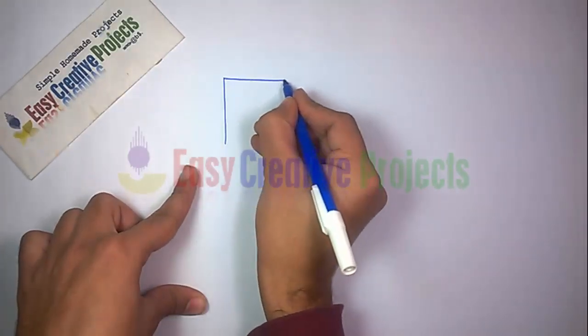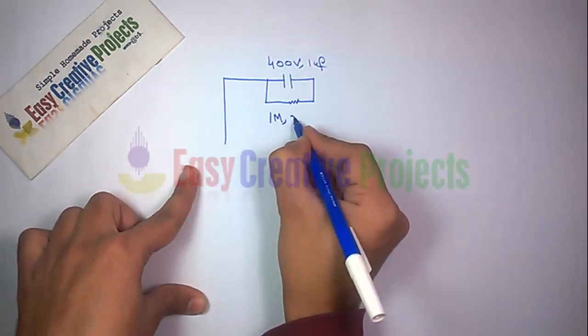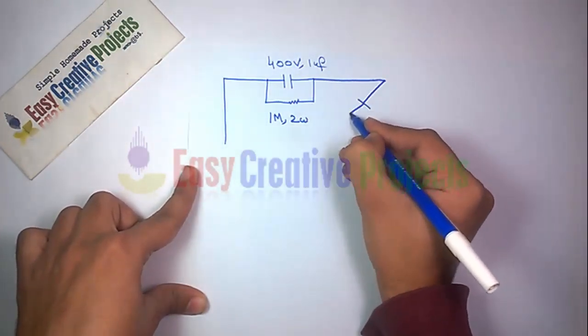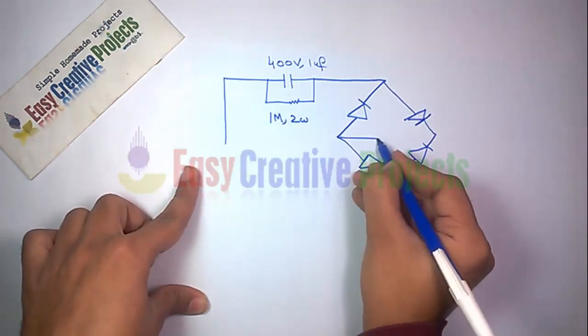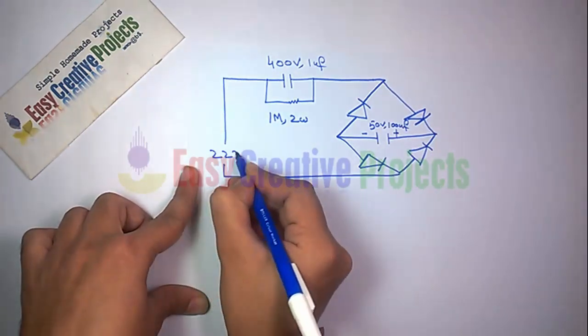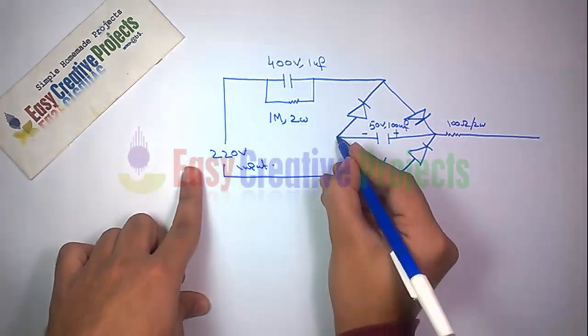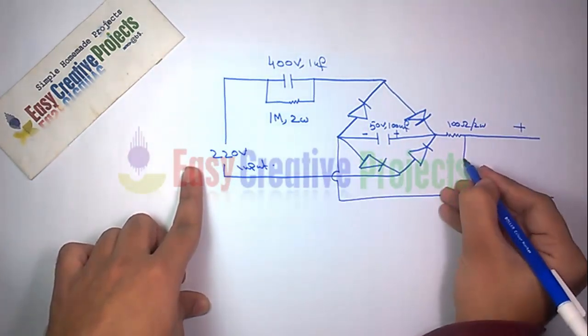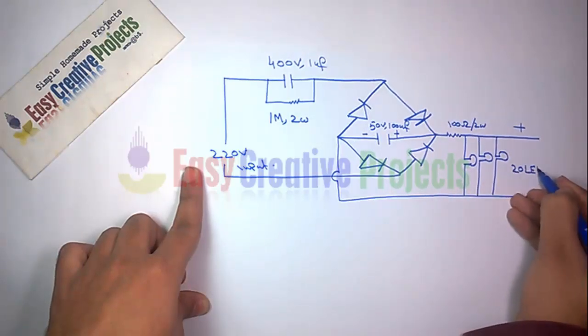Connect the 400 volt capacitor with the 1M resistor. Now connect 4 diodes. Now connect the 100 microfarad capacitor with the diode. Now connect the 100 ohm resistor. And finally connect the 1 watt 20 LEDs in parallel circuit.